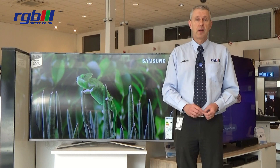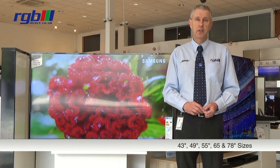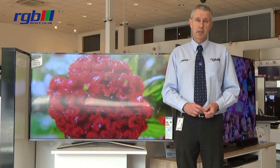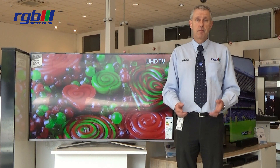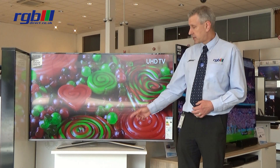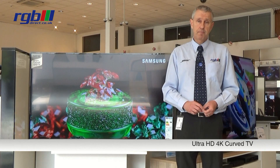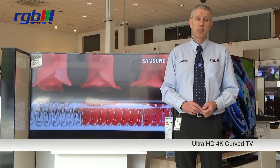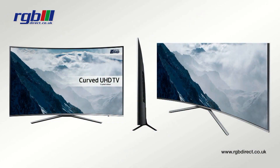This is available in five sizes: 43 inch, 49 inch, this one which is the 55 inch version, then they do a larger 65 and a 78 inch as well. It's a slim silver bezel and the base is a fixed silver base. It's a curved TV and it's LED, ultra HD 4K, and this also supports HDR — high dynamic range.